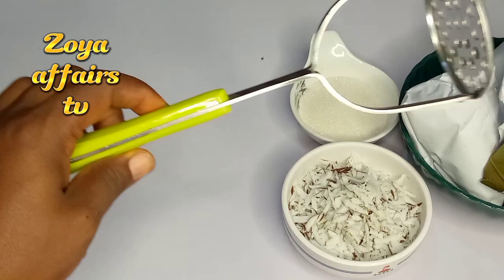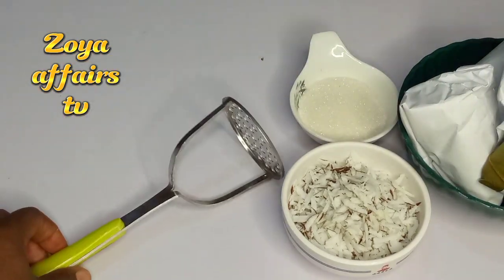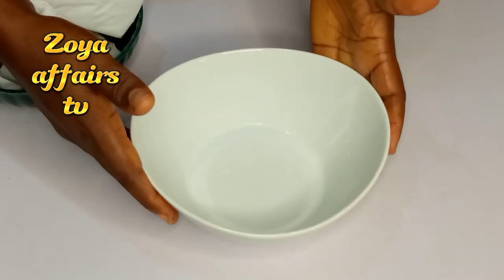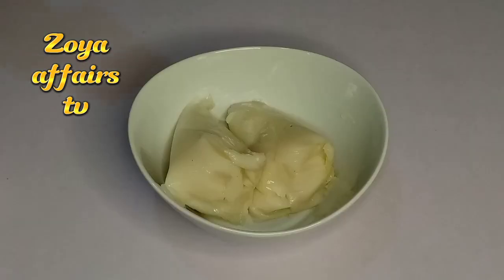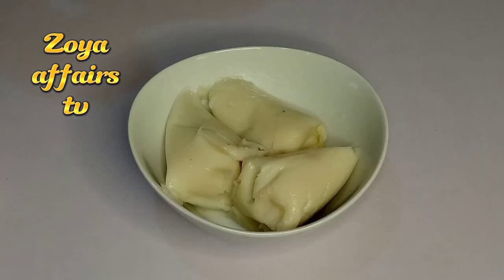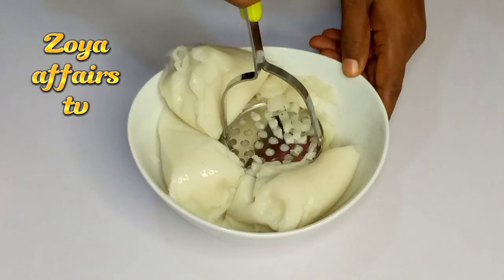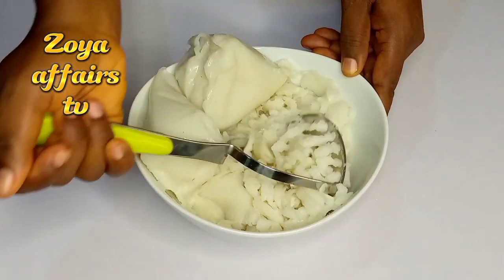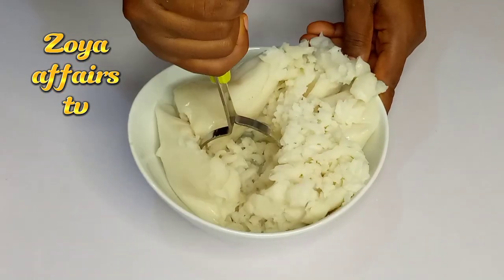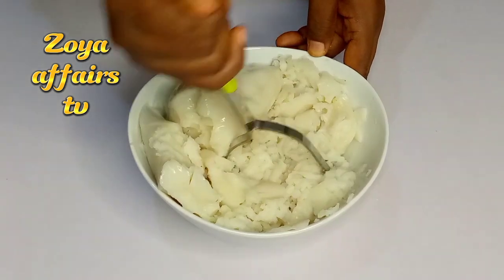I'll be going in with a potato masher. I'll grab a bowl and begin to add in the eko, or corn pudding, or agidi — in my language it is known as akasa. Add it in and just mash it like this into a fine texture.